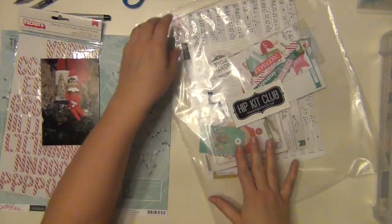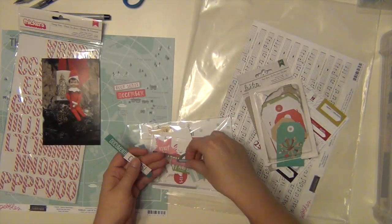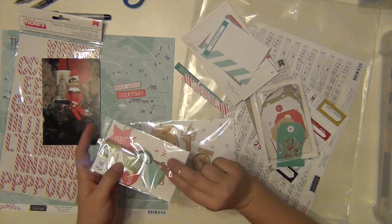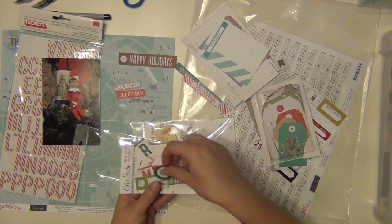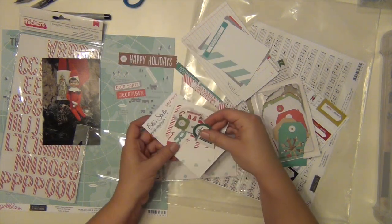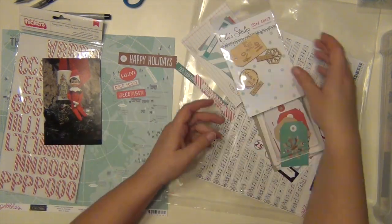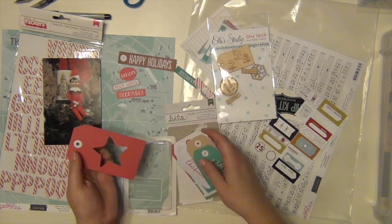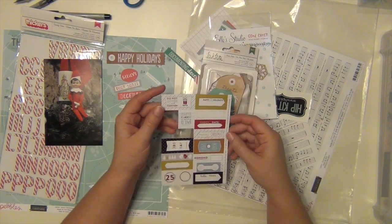Hey everyone, it's Sarah, and I am here with my fourth layout using the November Hip Kit, and I'm doing a Christmas one. I was very excited to do a Christmas one. I had gone into this kit thinking I wasn't going to do any Christmas layouts, I was going to wait, but I couldn't help it, I couldn't resist — this stuff is so dang cute. So I'm going to scrapbook about our elf, Jake, who has been with us for three years now. I snapped his picture one day and I'm going to make a layout about him.